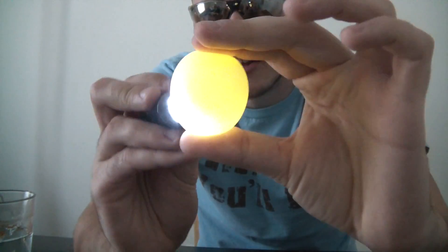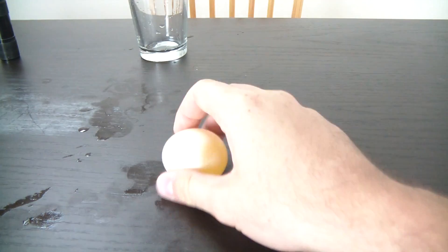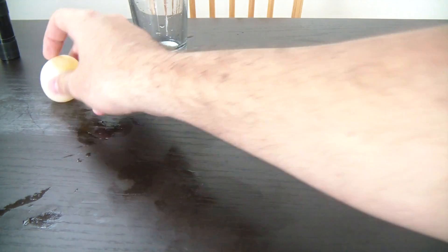And it's smooshy, very smooshy. Check out this bouncy egg. You guys wanna see it bouncy? Oh shit.